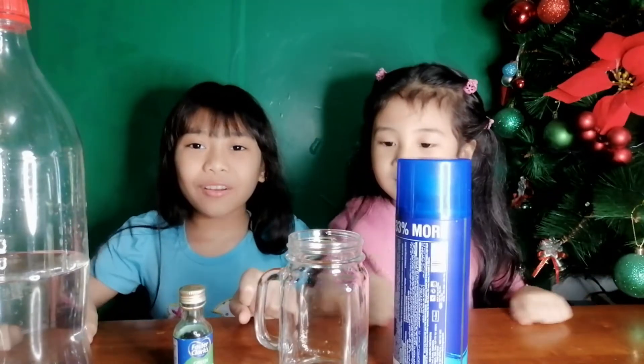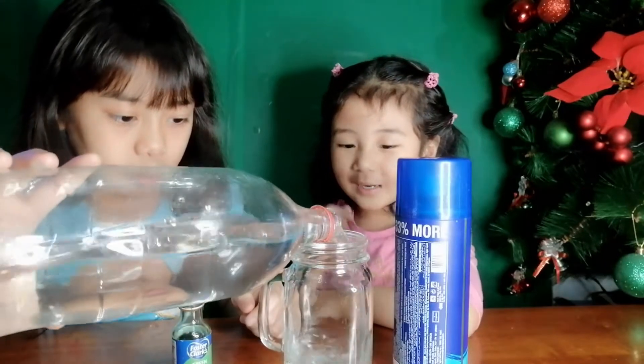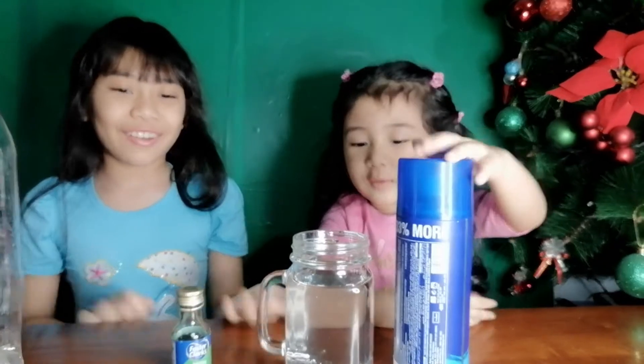First things first, we are going to put water in the jar. Next, we are going to put shaving cream.